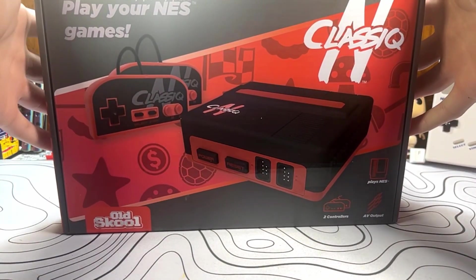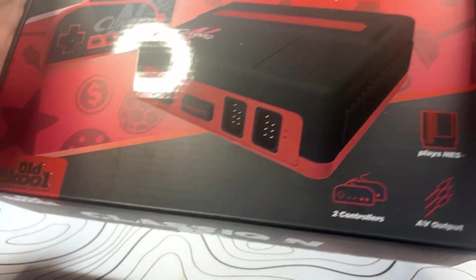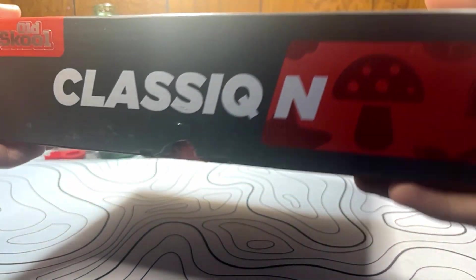It includes two controllers, the cables, the system, and all you need is your games. Going around the box, there's some old-school Mario-type styling — a foil old-school print all over the box and a little badging. Looks pretty good. That's about all that's on the outside of the box.